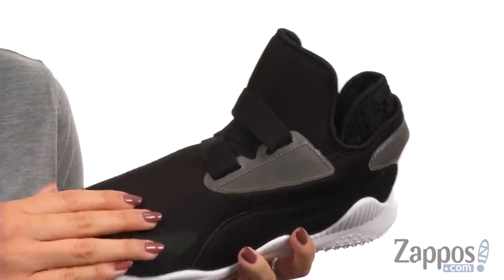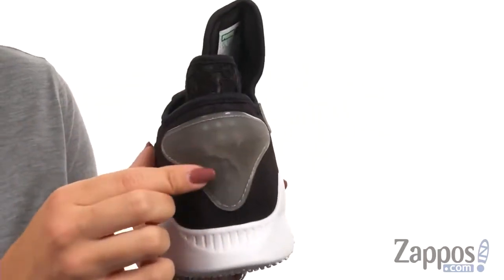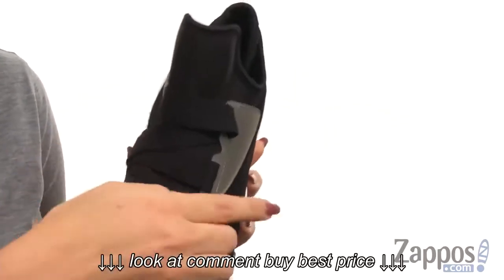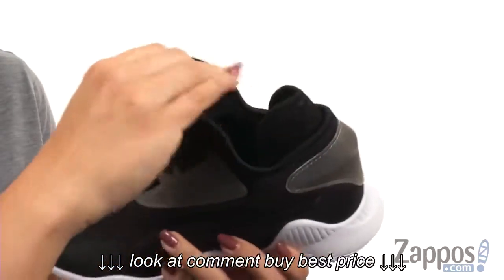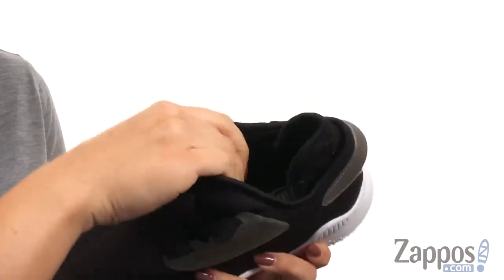These shoes are made with an elastane upper that's got iced rubber overlays, so it gives it a really cool look. You've got the zigzag strap here with a hook and loop closure for a nice adjustable fit. The tongue comes up high, it's nice and comfy.